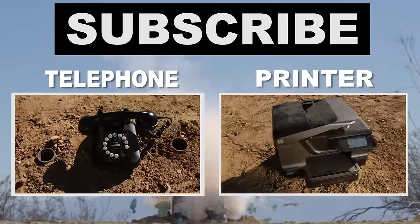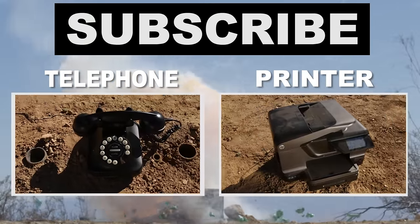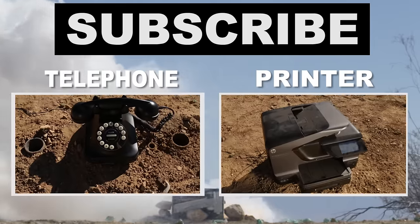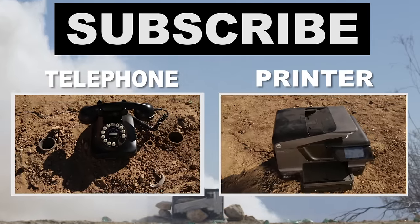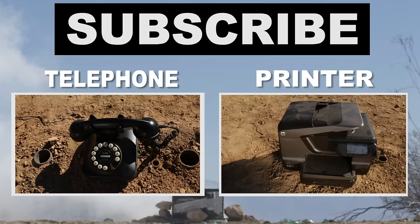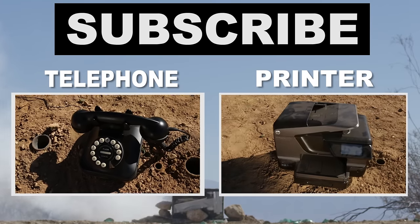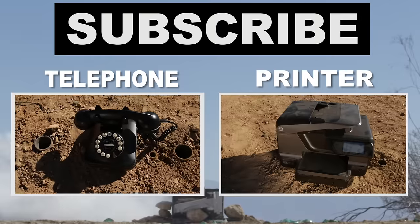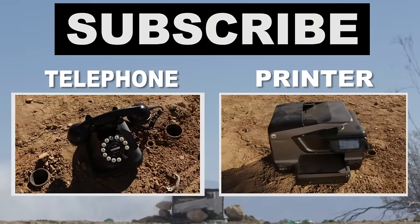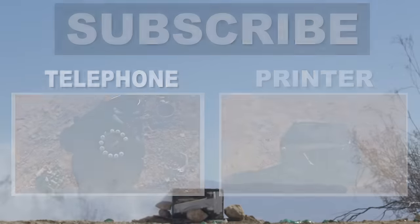Thank you so much for watching. If you liked this video, go ahead and give us a thumbs up and let us know in the comments what you want to see blow up in our next episodes, and subscribe. We have new videos every week and we want to make sure you never miss a single 'Will It Blow' video. We couldn't have made this possible without the help from our professional stuntmen, James and Matt. Their information is in the description below, and we'll see you really soon.